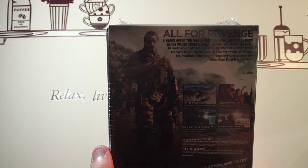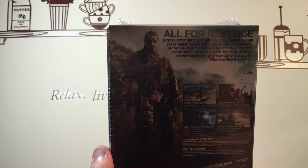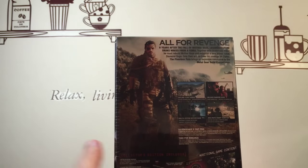The Phantom Pain brings an explosive conclusion to the Metal Gear Solid V experience. You can explore a vast world, unleash Diamond Dogs, build and defend Mother Base, and infiltrate enemy territory. So this is the Collector's Edition — let's check out some of the contents.